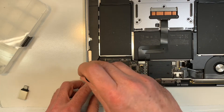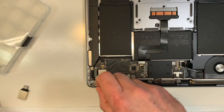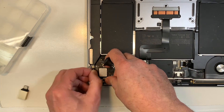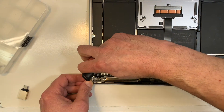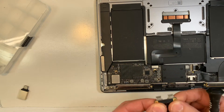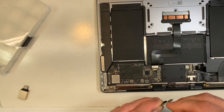Then I'm going to remove those two. It should come out. There you go. So as you can see, there is nothing wrong — there is no burn or anything like that.